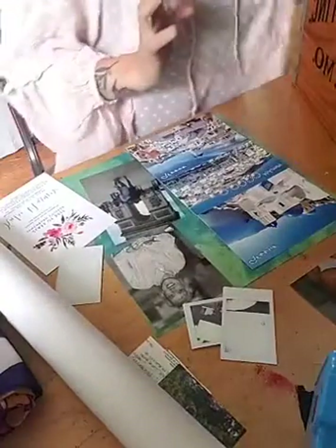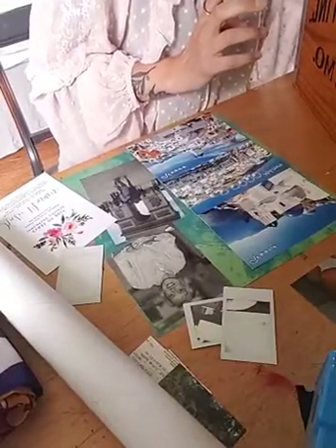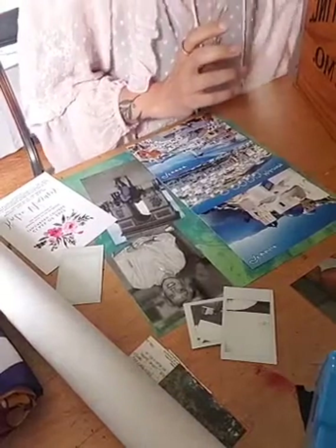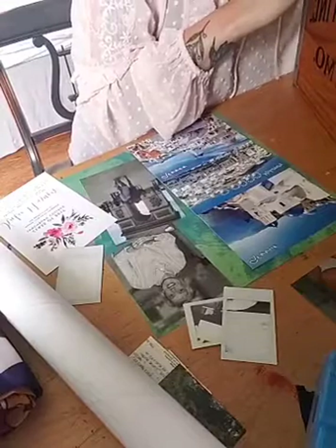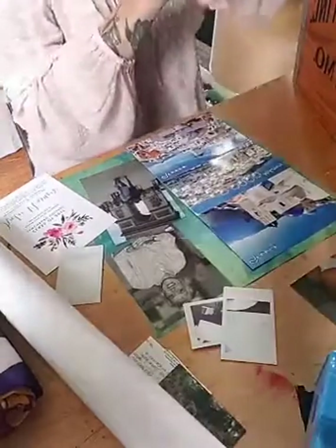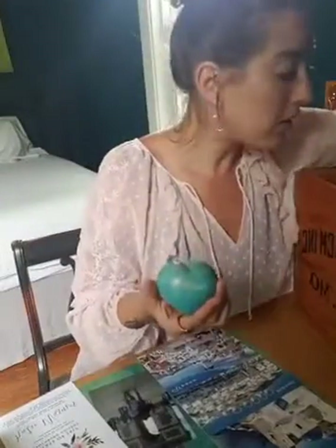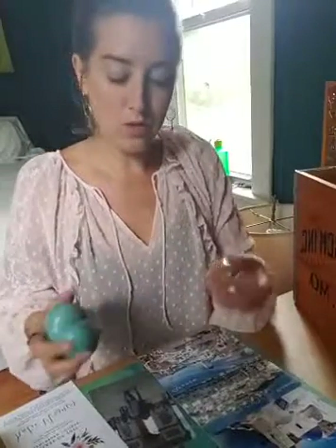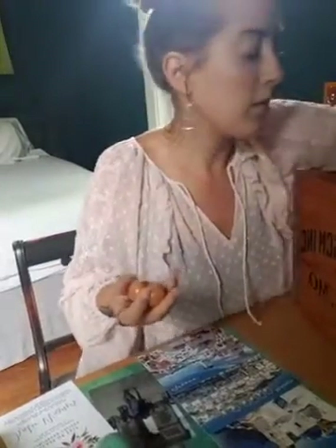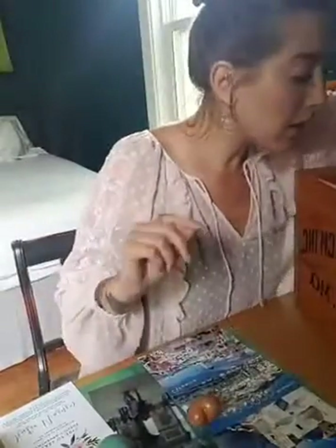We've got some family elements in there, which is very important to me. I also collect rocks from different places — this one is from Mackinac, Michigan, and this might have been from Johannesburg. I have so many. Maybe I could take pictures of my rocks because that's something I've been collecting.